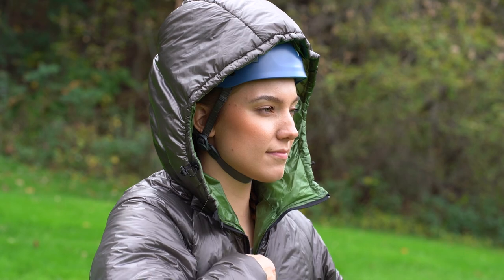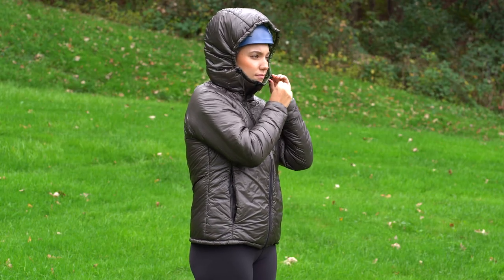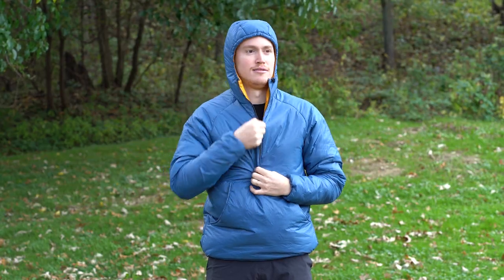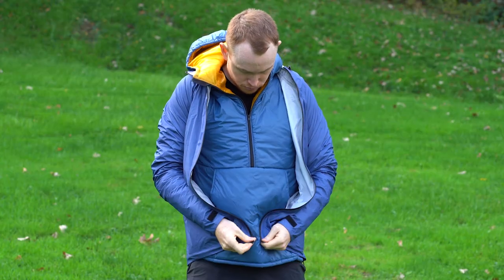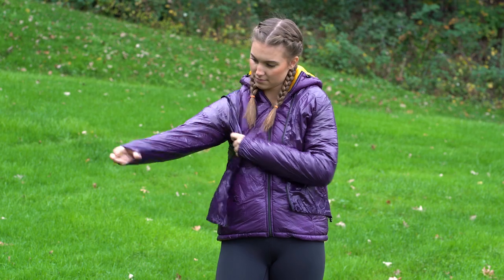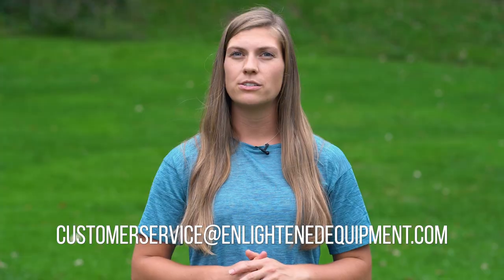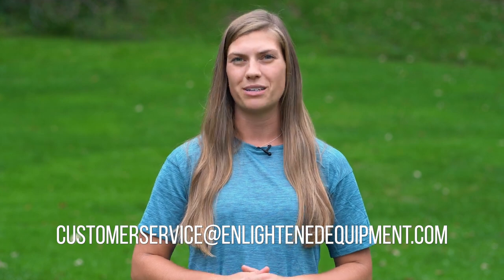Plan on wearing your EE apparel with a biking or climbing helmet? Consider selecting the custom option of a helmet compatible hood. Custom Torrid jackets and Torrid pullovers can come with or without a hood. Torrid jackets and pullovers were designed to fit under a similarly sized Visp rain jacket or Copperfield wind shirt. Questions? Reach out to us at customerservice@enlightenedequipment.com with your measurements.